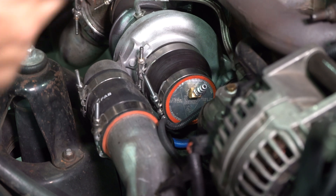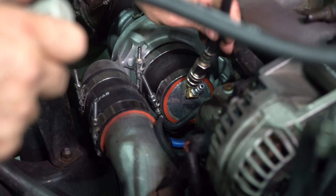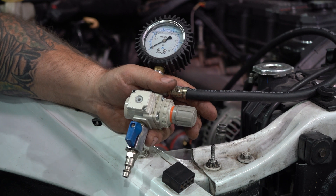Step two is grabbing your regulator source and connecting it to the face plate of the turbocharger. Then we move to step three, which is connecting our shop air to our regulator.